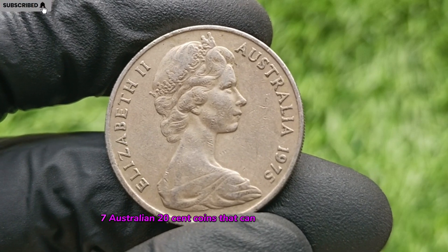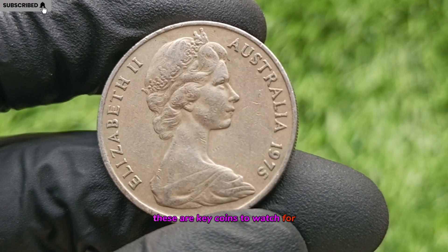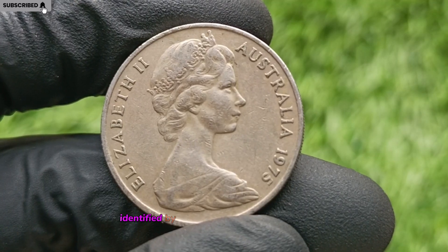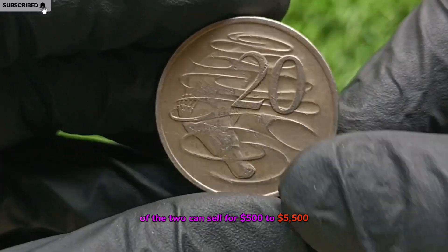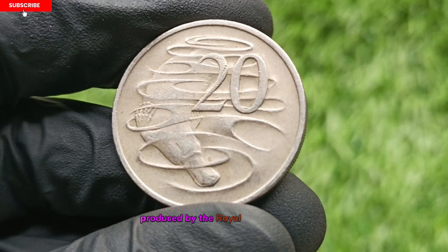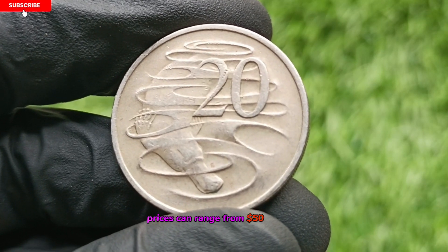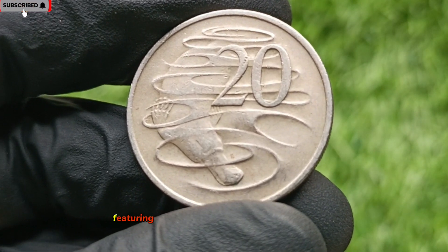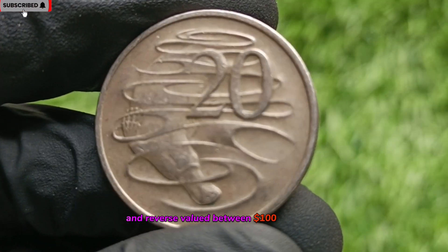Australian 20-cent coins that can be worth thousands. If you're searching for valuable Australian 20-cent coins, these are key coins to watch for. 1966 Wavy Baseline 20-cent Coin, identified by a distinctive wave on the baseline of the two, can sell for $500 to $5,500. 1981 Three and a Half Claw 20-cent Coin, produced by the Royal Canadian Mint, features a shortened claw, with prices ranging from $50 to $300. 2001 Federation Upset Die 20-cent Coin, featuring an alignment error between the obverse and reverse, is valued between $100 to $1,000.